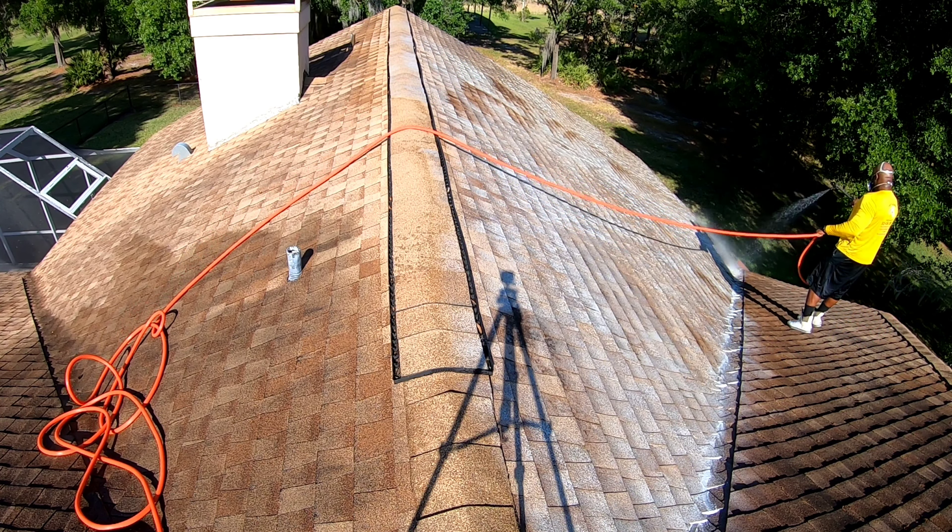All right guys, I've made my way all the way around to the front. Soaked up the whole front of the house — this side and the whole front. Now I'm going to go ahead and rinse it down. Considering how dirty it was, it came out pretty clean. Let's go ahead and get this side rinsed up so we can knock out the other side.